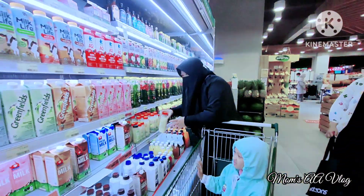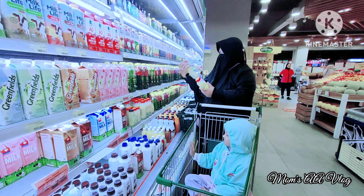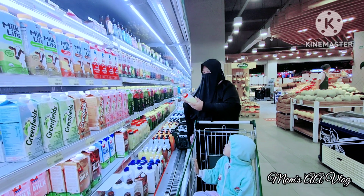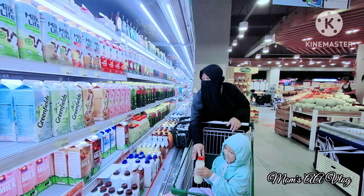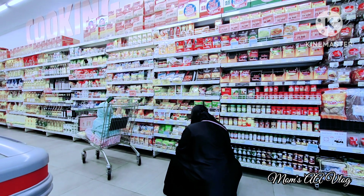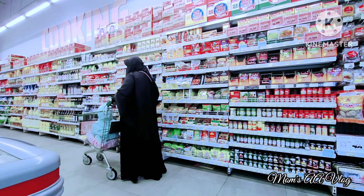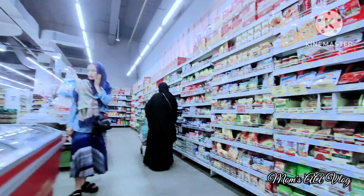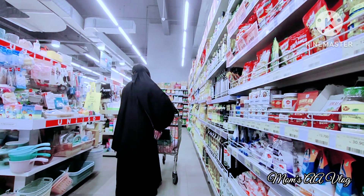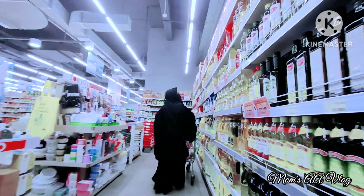Aku lanjut ambil sari lemon karena di rumah sudah habis. Ini isi 500 ml, bisa untuk 2 pekan. Aku rutin minum sari lemon dicampur air hangat, alhamdulillah maagku jarang kumat. Lanjut ambil bumbu ayam ungkep, sengaja beli yang praktis-praktis saja karena anakku lagi kurang enak badan, jadi pengennya serba praktis.